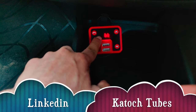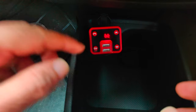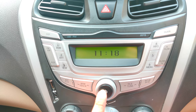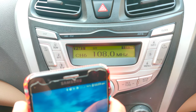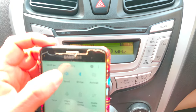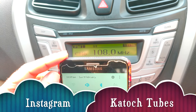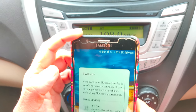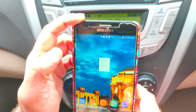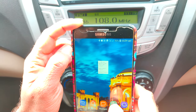This device is connected and it's emitting a 108 radio frequency, so I need to go to my radio and turn it on. My Bluetooth is on and it will automatically try to connect with my mobile. The Bluetooth device is connected successfully.